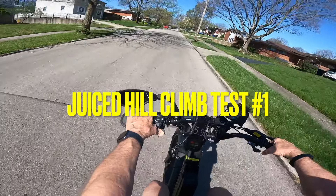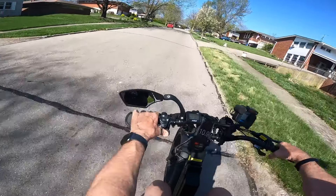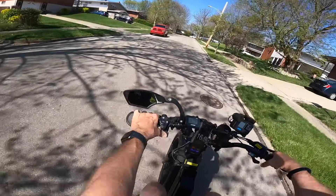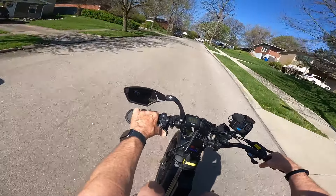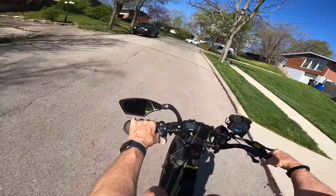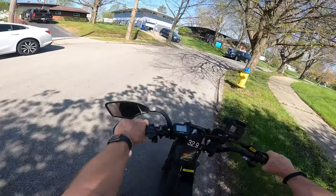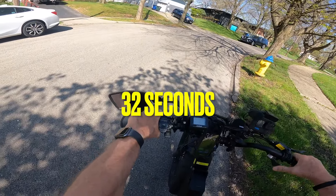Pedal assist five, throttle only. We're at 10.6 miles an hour. And I can tell you right now, just from what I've experienced on the other bike, the Kepler outperformed the Juiced Rip Current quite a bit. Stop — 32 seconds was the first hill climb test.